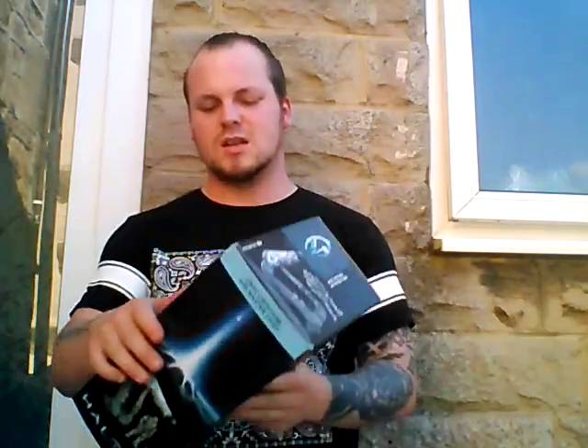We've got the Halo 4 UNSC cryotube with Master Chief from McFarlane. So, we've got our product here — let's get the backboard cracked open.